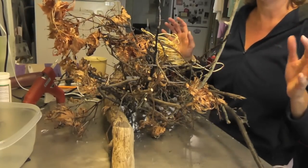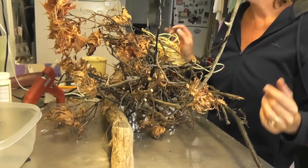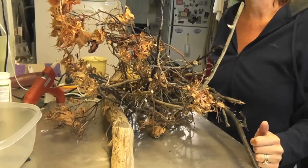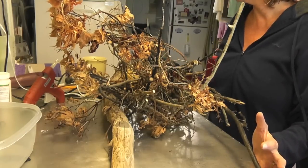I went up to the yard and I got a big ol' stick and a lot of little sticks. What else we're going to need is some hot glue, some twine, and some clippers to cut some of the sticks down. This is going to be kind of messy — if you want to do it outside, that probably would be wiser, but I'm going to do it in here.